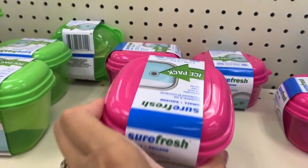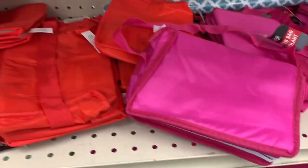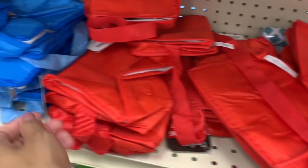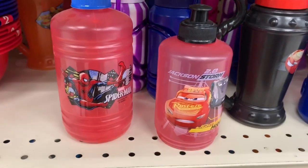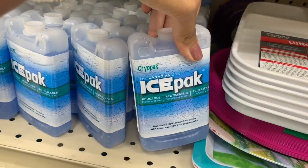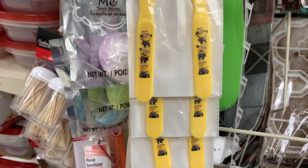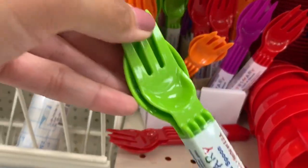Definitely check out Dollar Tree for containers — they have so many different size options and colors. There's even one that comes with a little ice pack on top to keep the food nice and cool, and I believe it comes in different sizes and colors as well. They also have these mini little lunch bags — a great option to put the kids' snacks in during snack time so they know it's not part of their lunch. They also sell ice packs and other silverware options if you don't want the ones from the party section.